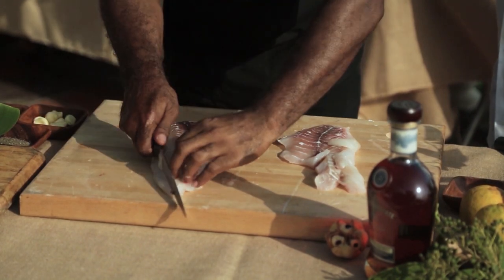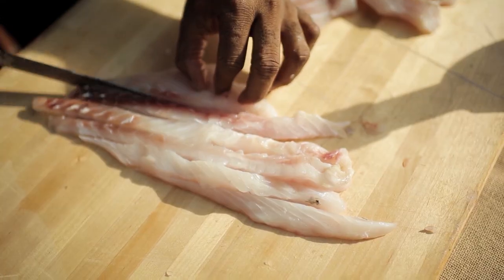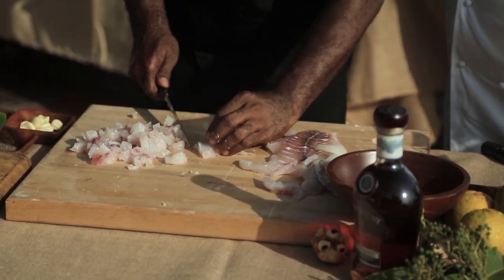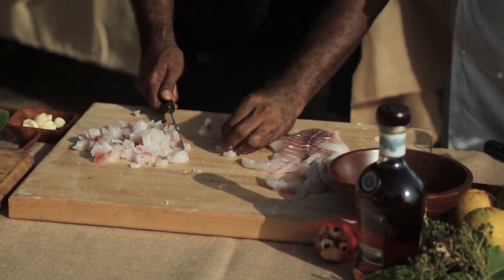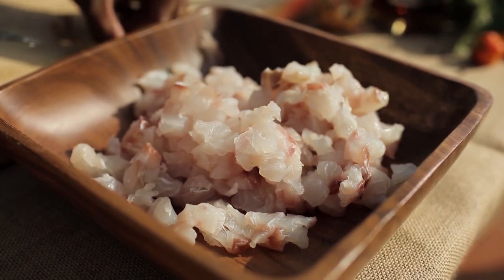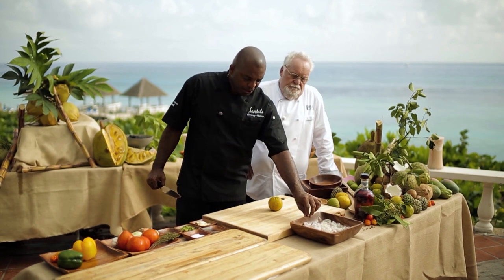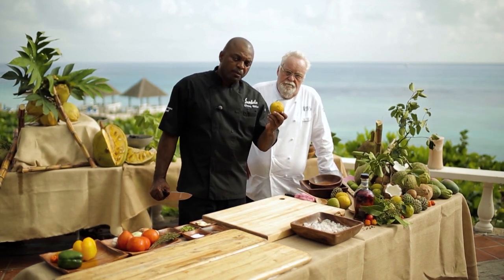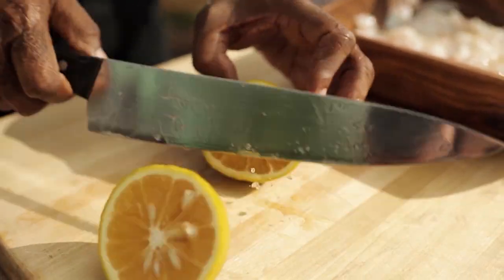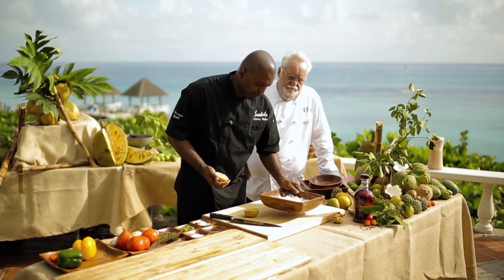We're going to make some nice dices of this beautiful red snapper — fresh, fresh, fresh. It doesn't get better than this, which is actually very important when making any kind of ceviche. You want to use the best possible product. Now that our beautiful fresh fish is cut, we're going to go ahead with the bitter orange and get the juice from it to marinate our fish.